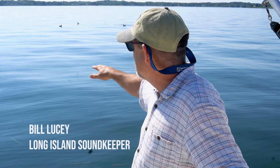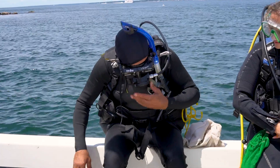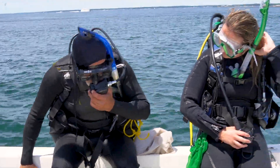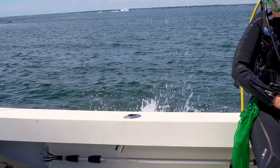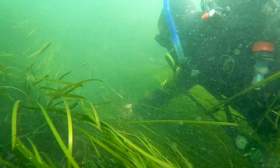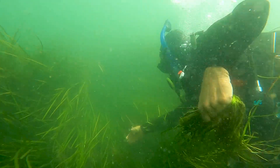What we do is we come in and anchor up, and the divers go in. The divers drop down to the bottom, and they go through the eelgrass bed, and when they see a reproductive shoot, they pick it. It goes into a mesh bag, and then they bring all the eelgrass — all the reproductive shoots with the seeds on them — back up.